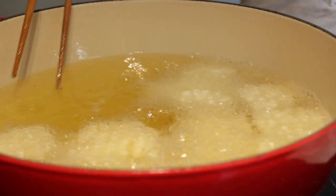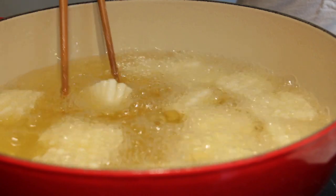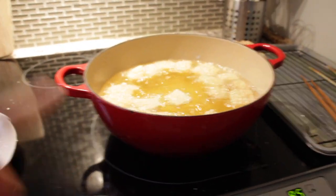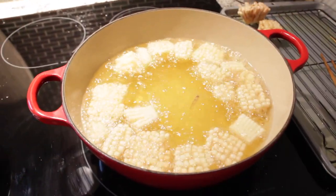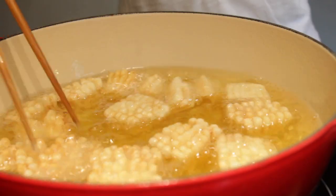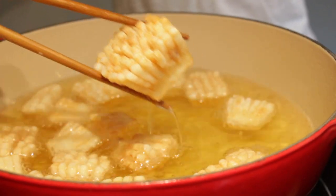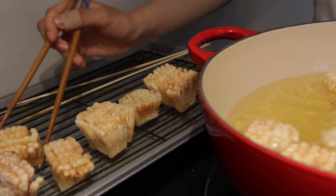We're gonna let it cook for around five minutes or until it is nice and golden crispy brown. Also, this is a Dutch oven - perfect for frying a bunch of stuff at once. It's so much better than what I had before. Now it's nice and crispy golden, so we're gonna remove it and place it onto a cooling rack.